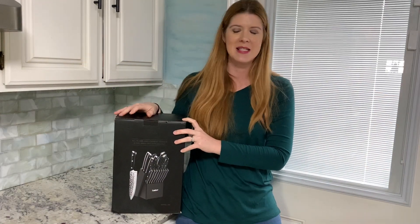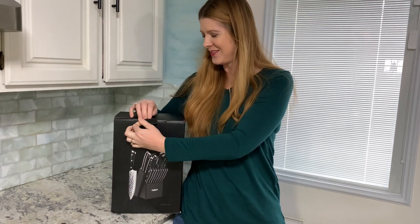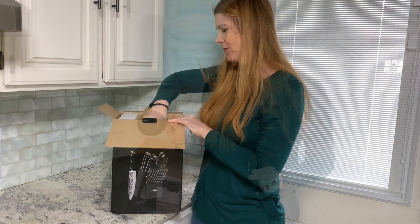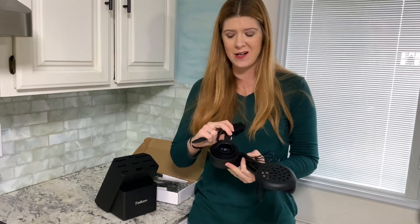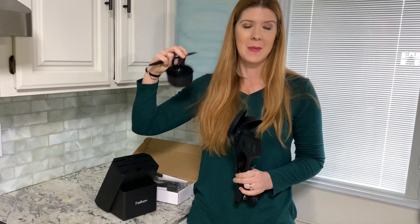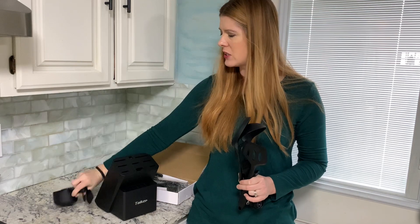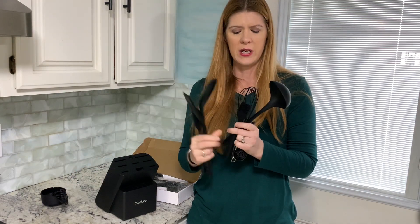Today we're going to check out this high carbon German steel knife set and see what we got. Not only are you getting a knife set here, but you're also getting some bakeware and some cookware. You've got measuring cups with a little spout on each side, and then you have your silicone cookware.